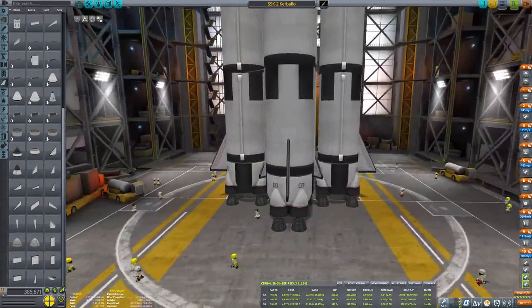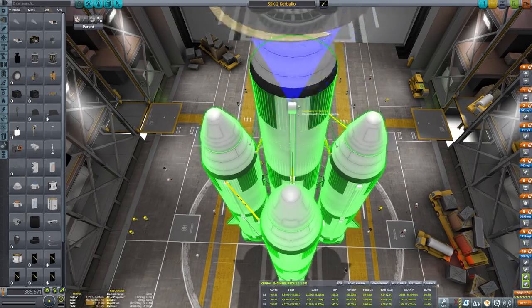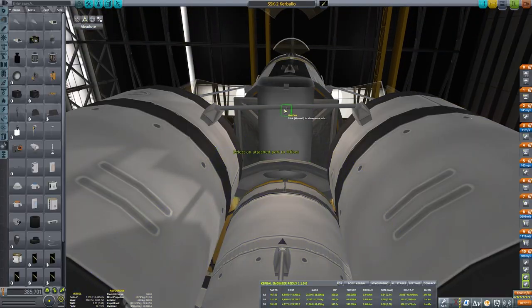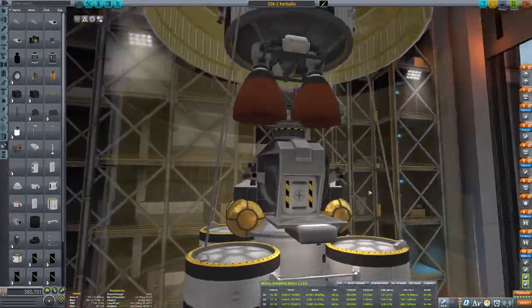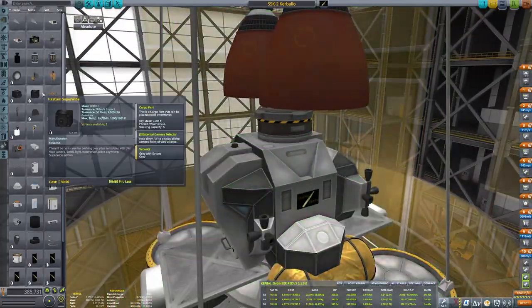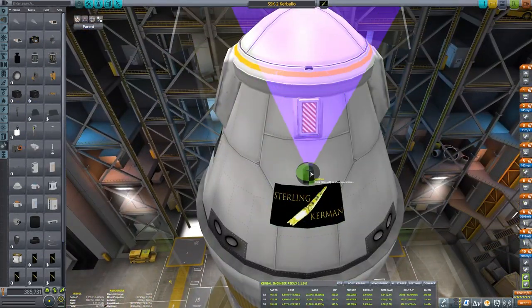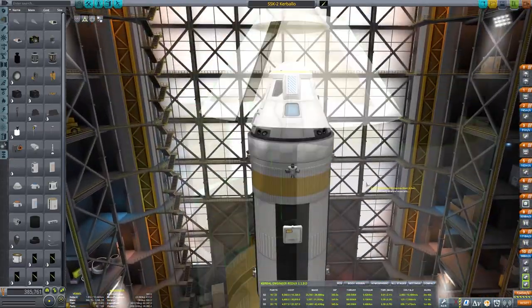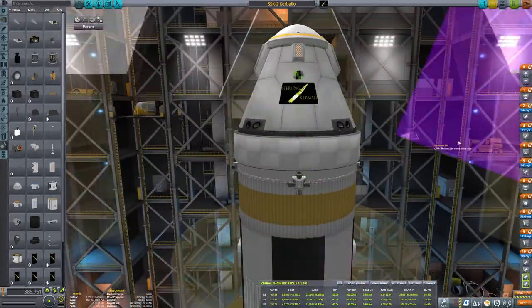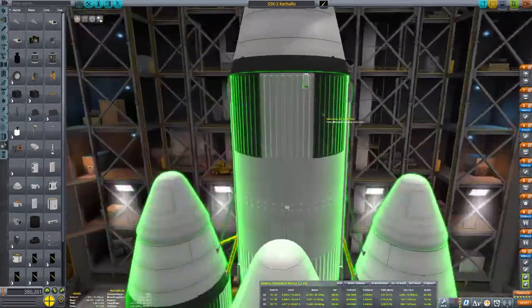The two outer fuel pods feed into the other two outer ones, so the first outer pair runs out of fuel first and I drop them, losing all that weight but having used all the Delta-V they provided. Then the second set still has full fuel at that point, and once those run out we're left with just the final stage. It gives us a whole lot of extra Delta-V and extra thrust to help us get up into the air quickly, since drag decreases the higher you go. It's just a matter of getting up quickly enough.